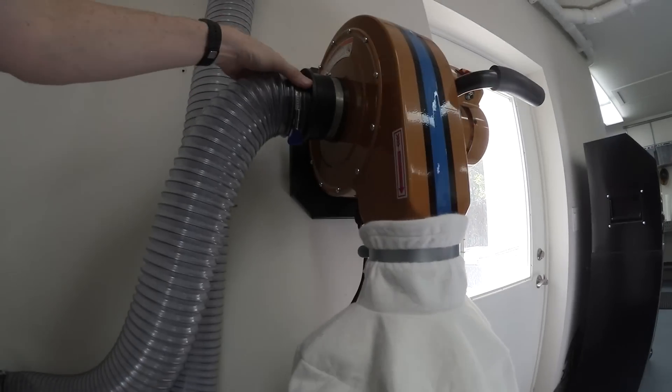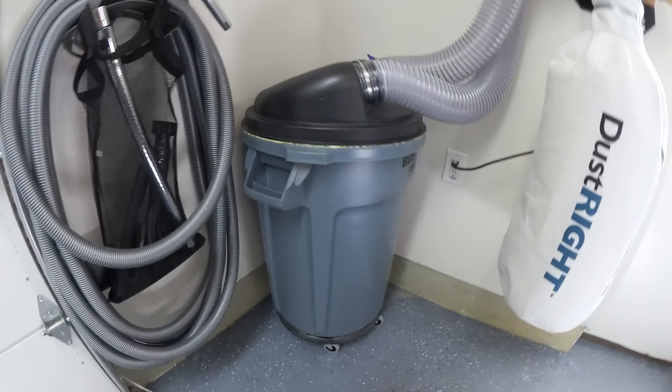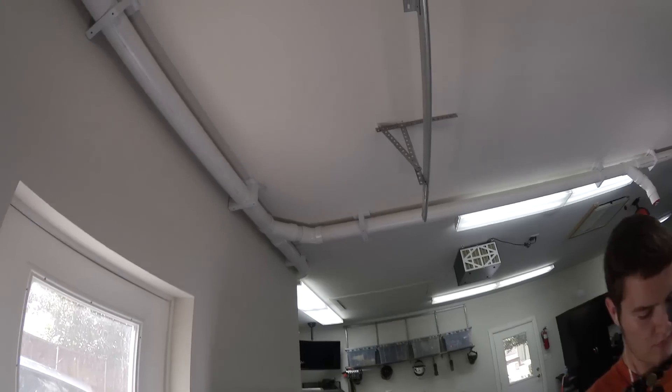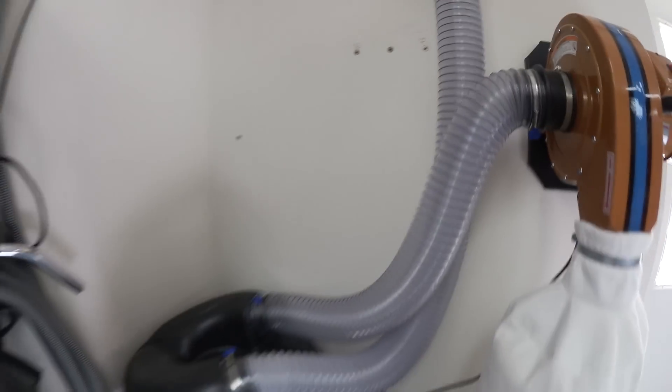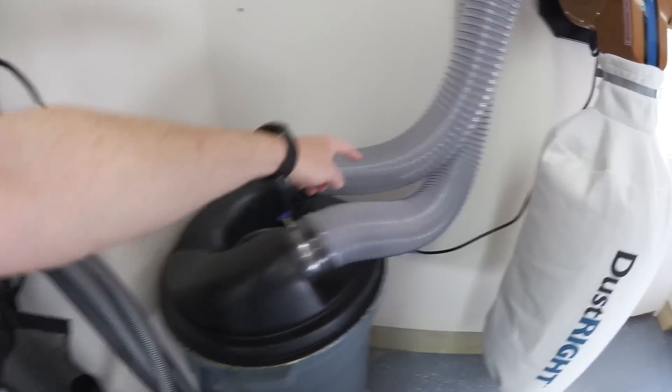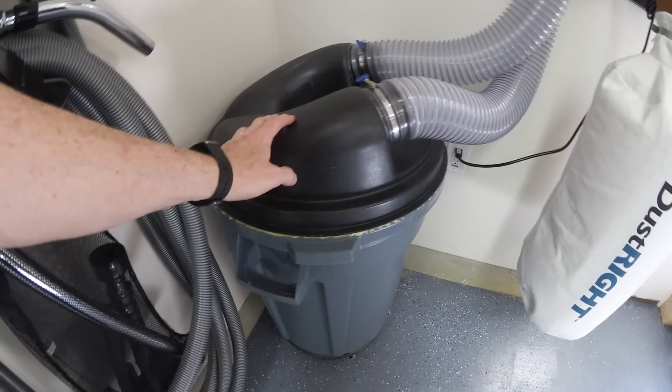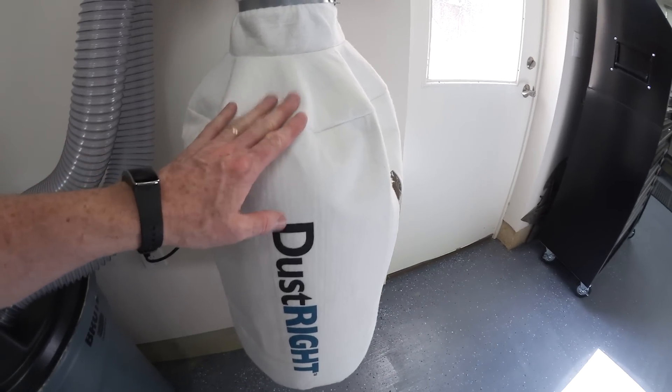You're going to notice that the intake is coming out of this R2D2-looking trash can. That's because I've basically converted what was otherwise a single-stage system into a dual-stage system. The theory is: we plug in our devices along the piping, and when the piping comes back, it runs first through the trash can, so most of the heavier materials drop into the trash can, and that means we don't have to empty the bag as often.